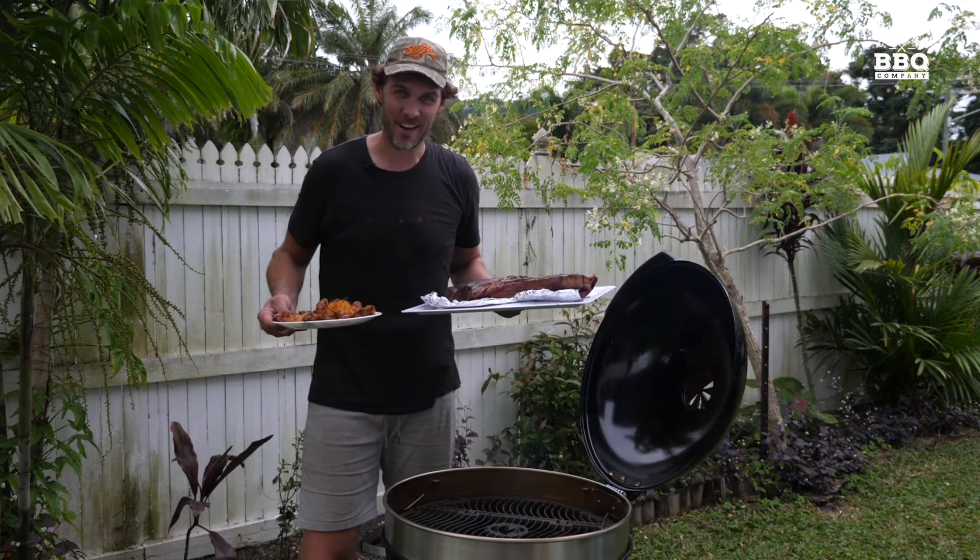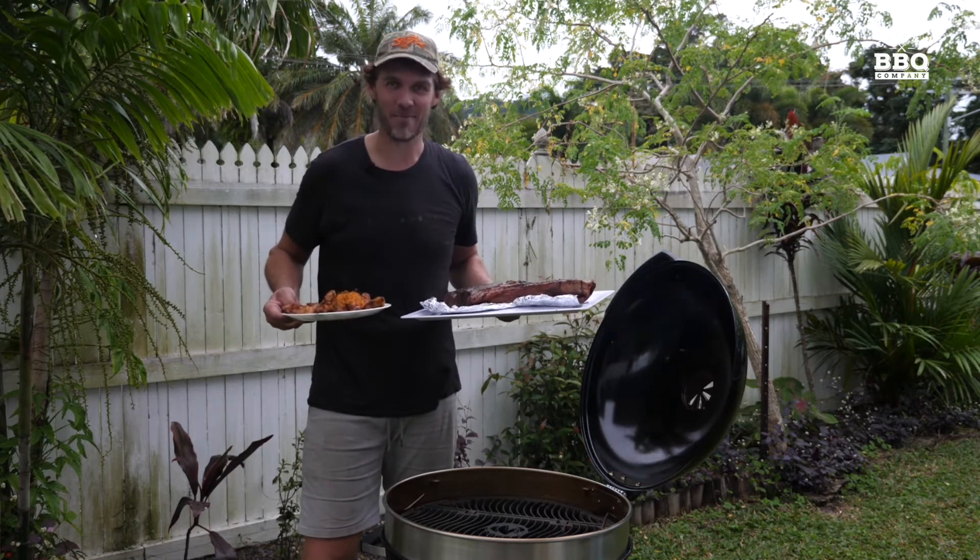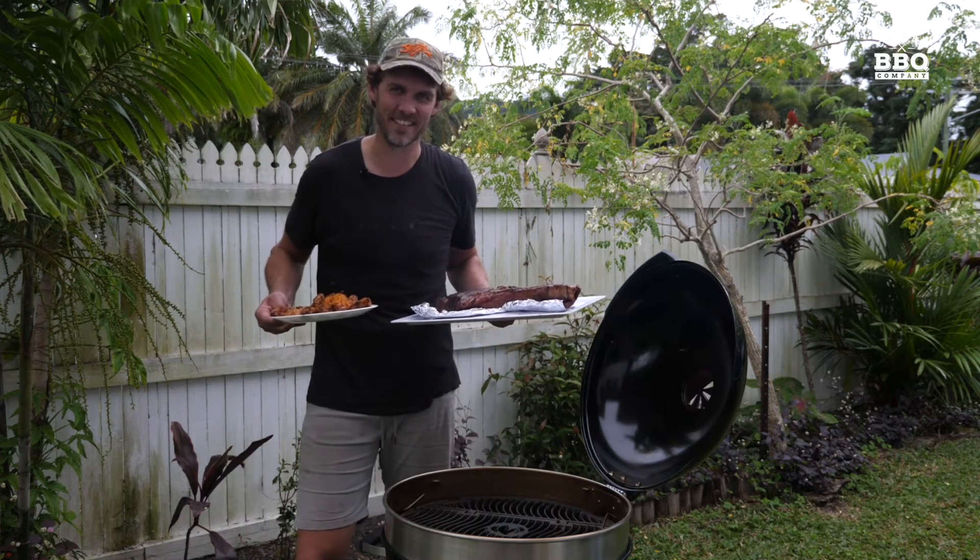The tomahawk is reverse seared and ready to go, and the chicken wings are done using the kettle cone. Can't wait to plate it up — we'll see you next time on the Backyard Pit Master series.